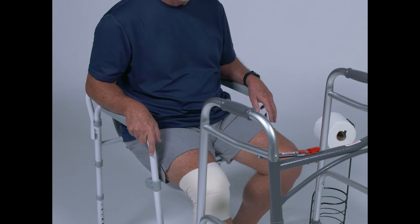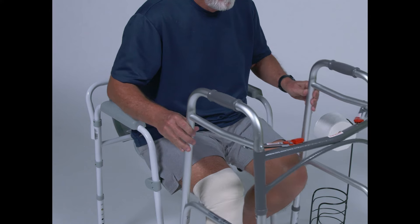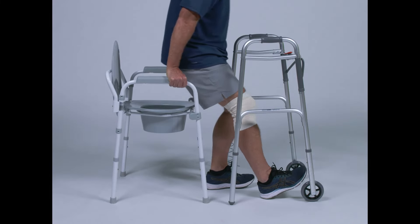To stand back up, a similar approach should be used. Start by scooting to the edge of the toilet while keeping your surgical leg extended. Push yourself up with your hands on the toilet seat and with your non-surgical leg.